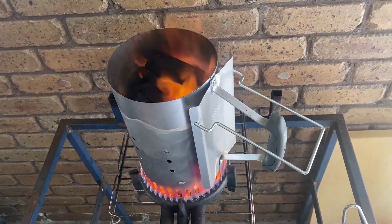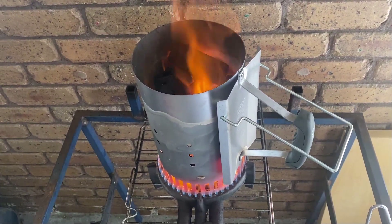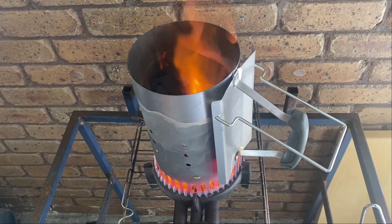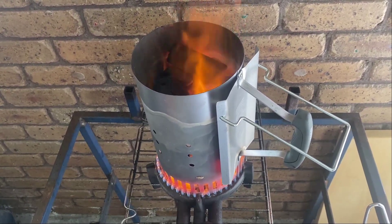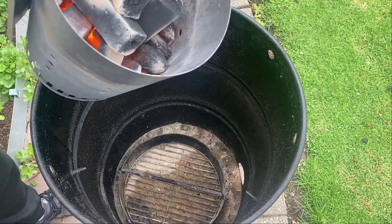If you only have the small charcoals, then put half the amount of barbecue briquettes. Mine is heated on a single gas burner with a portable gas tank I set up in my garage. I turn it on and heat until they go red like lava.